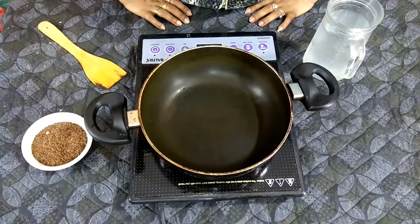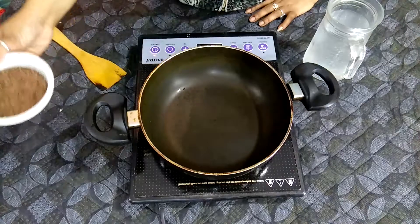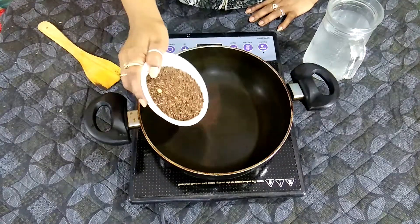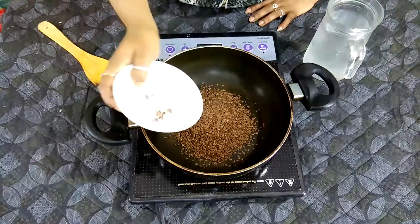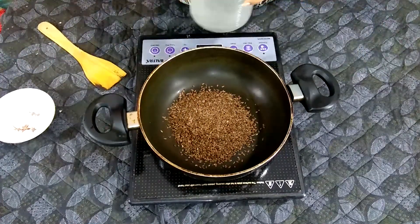This Flax Seed Gel is very effective for your skin and hair. Let's see how to make this Flax Seed Gel at home. For this magical gel, we need 1 bowl of Flax Seeds. I have put it in a bowl. Now we will take 4 cups of water.